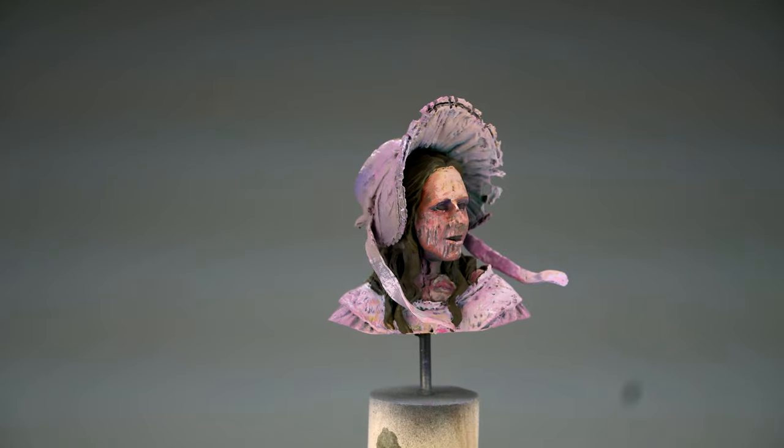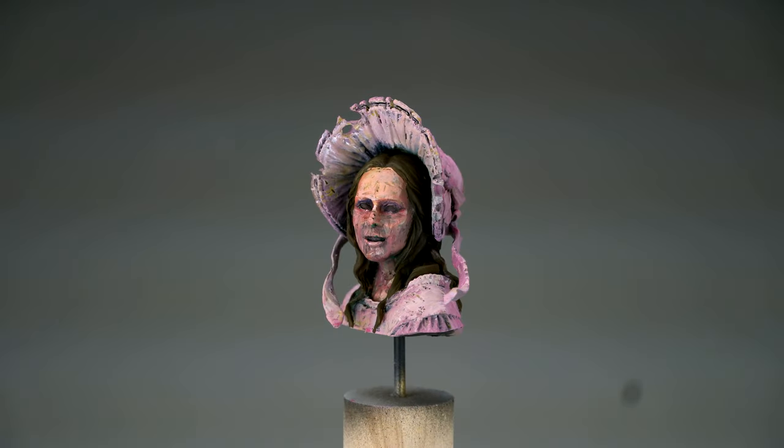Roman out, keep on happy painting, bye bye. And thank you for your support.